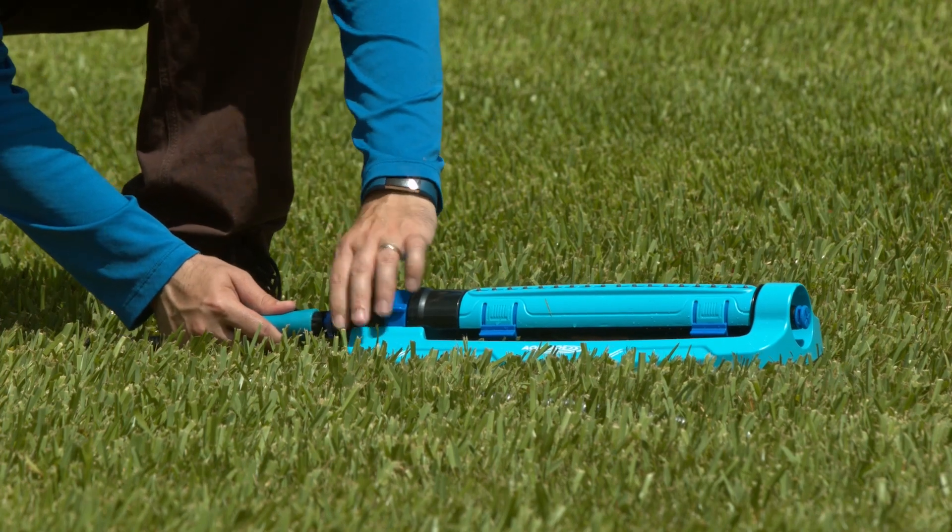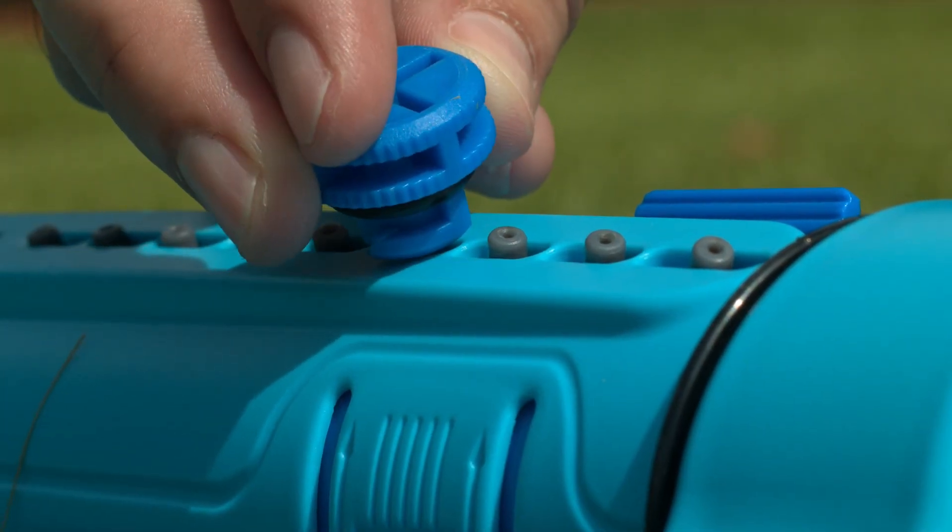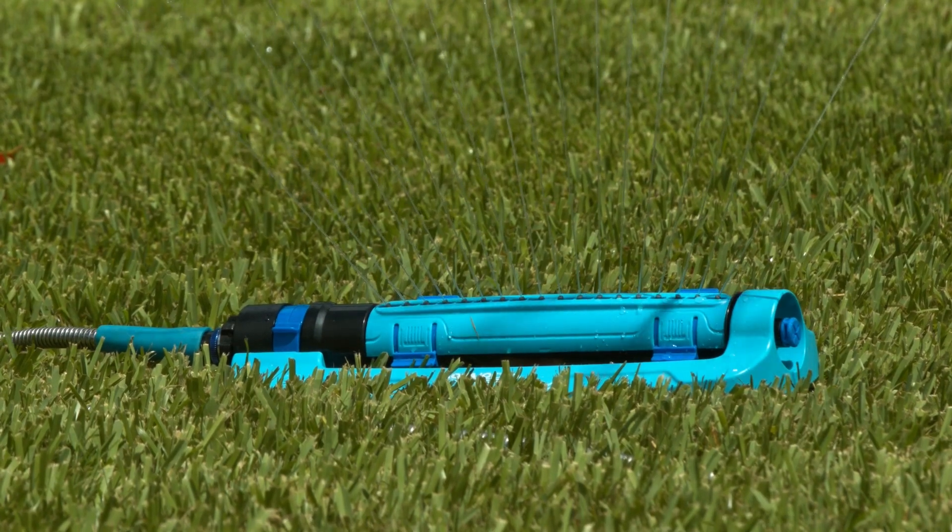Aqua Joe is compatible with the standard garden hose and includes a convenient built-in clean-out tool to keep your nozzles clean and clear for years of reliable operation.